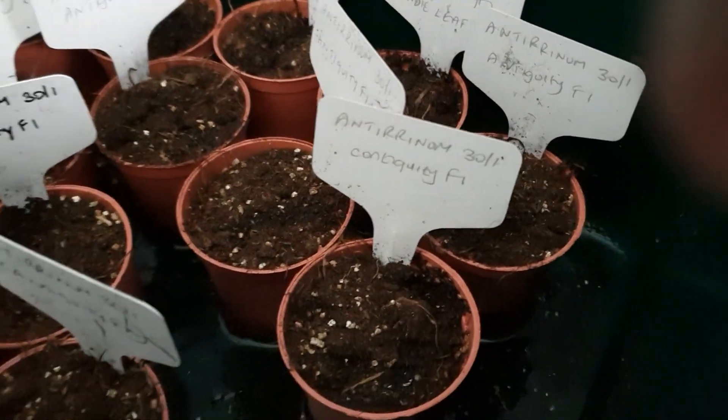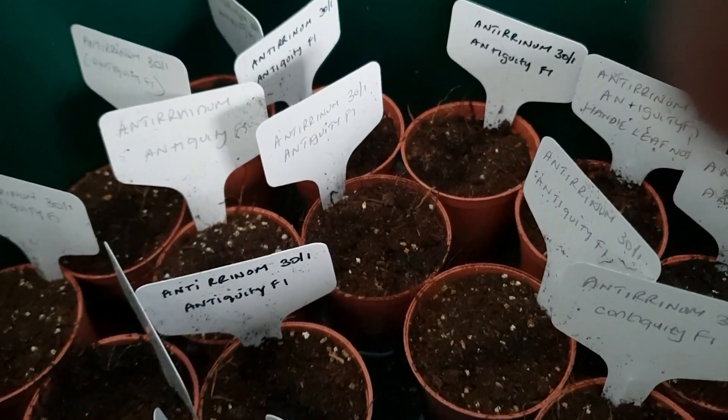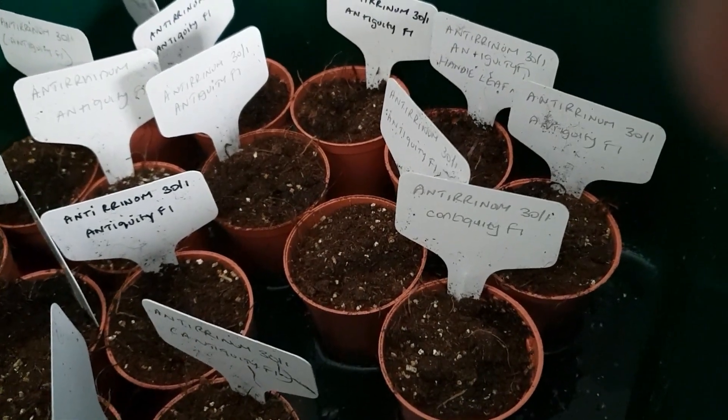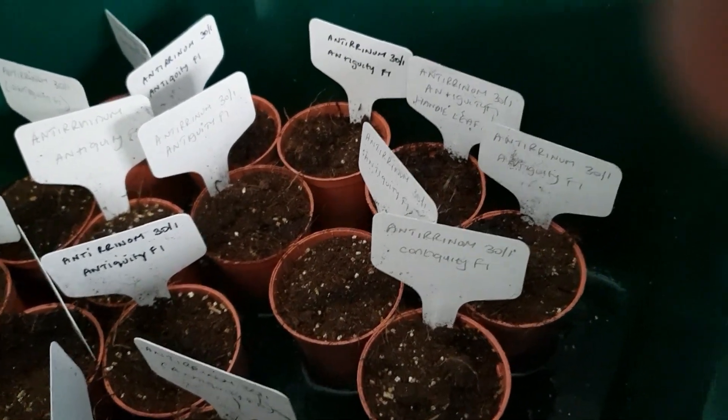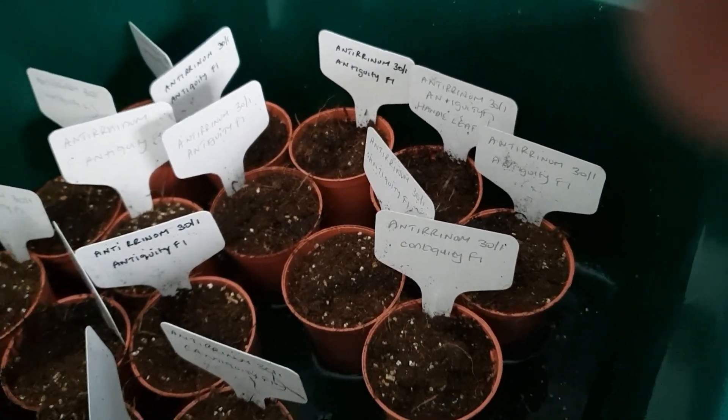There are some more up here — these are antirrhinums that I planted yesterday. You can sow them in January — I checked the packet. I've also got sweet peas but I can sow those next month.